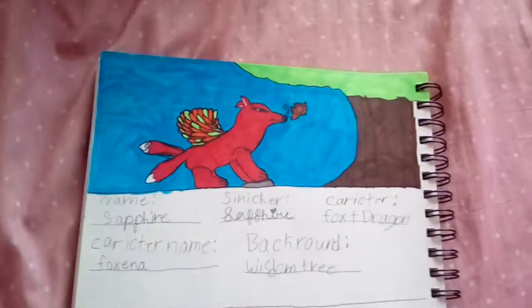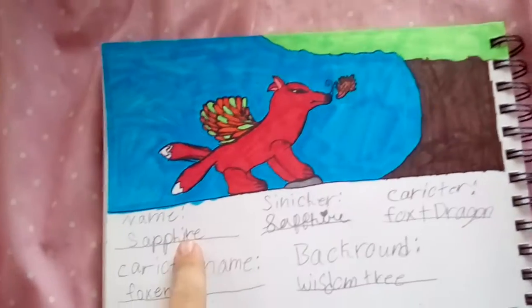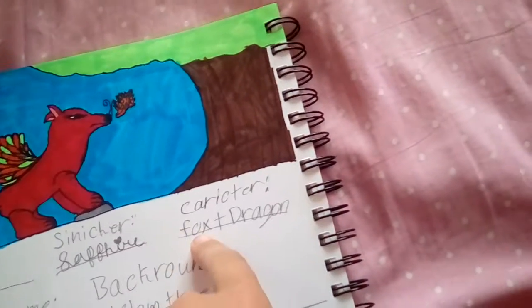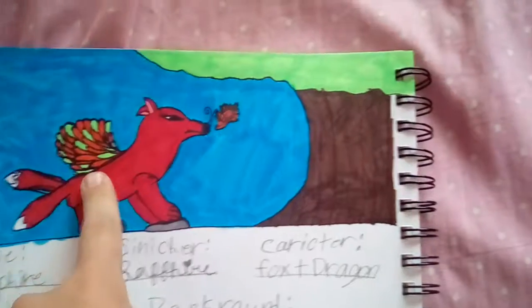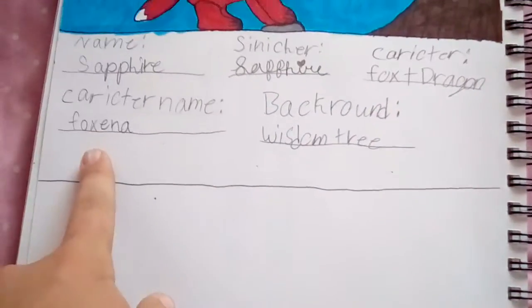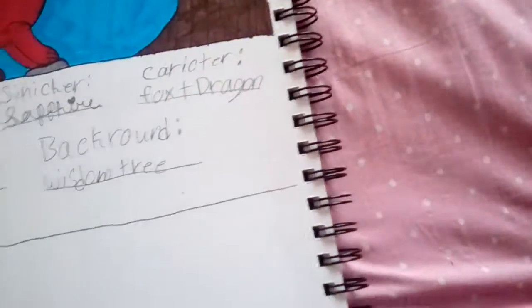And this is my fairy tale character. My name is Sapphire — signature. In Chrisip. Character: fox plus dragon. Double-tailed fox and wings, with fire coming out of the nose. Character's name: Foxina. Background: Wisdom tree. And that's it.